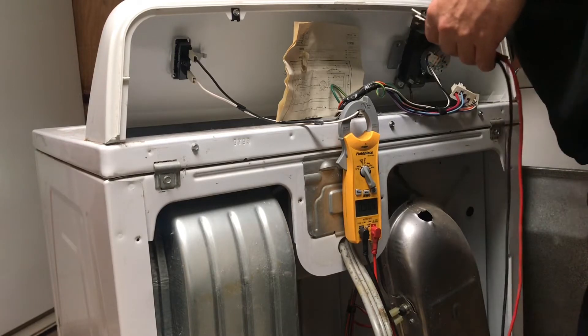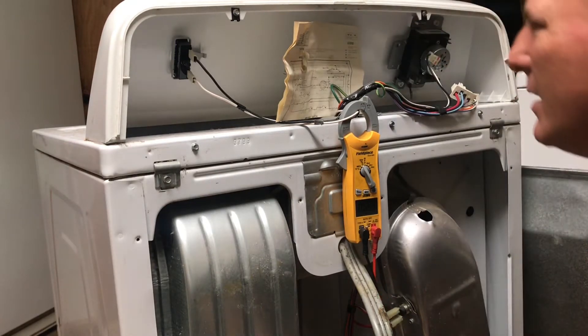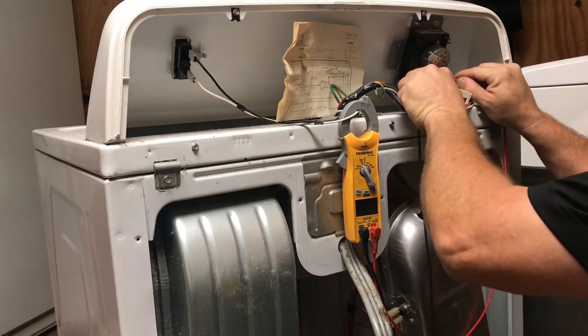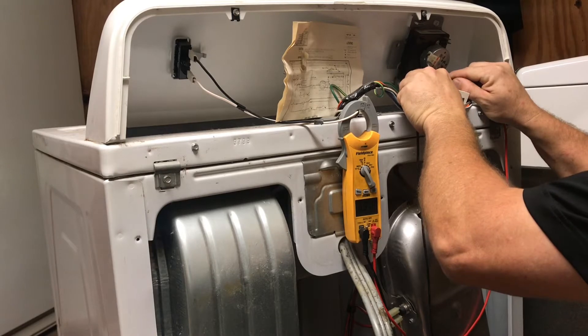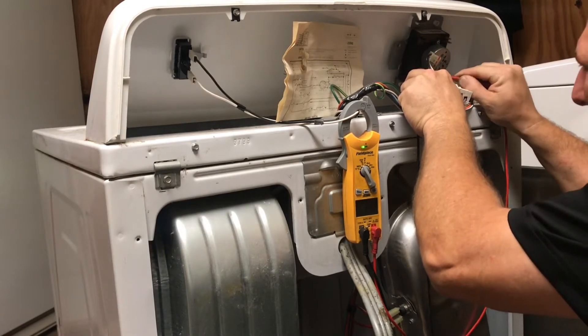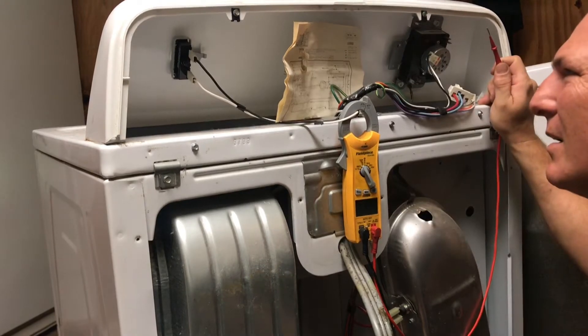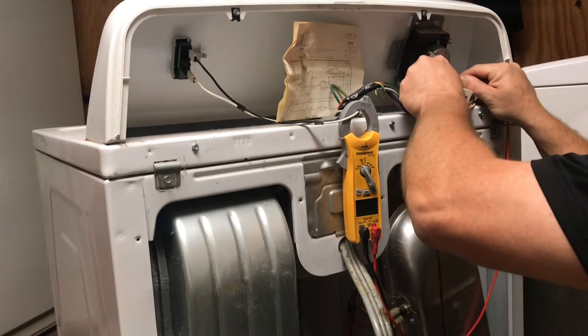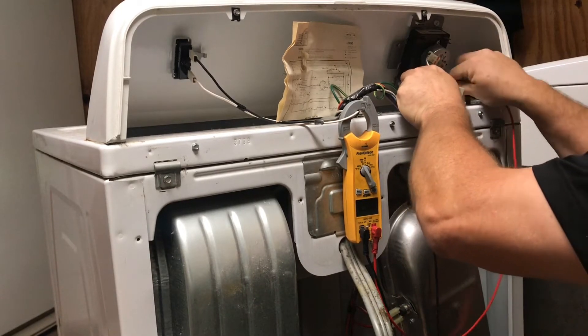Let's try Very Dry mode. Should be C and A, C and B — the same contacts. Nothing on A and C. We got C and B. And C and H — there's C and H.